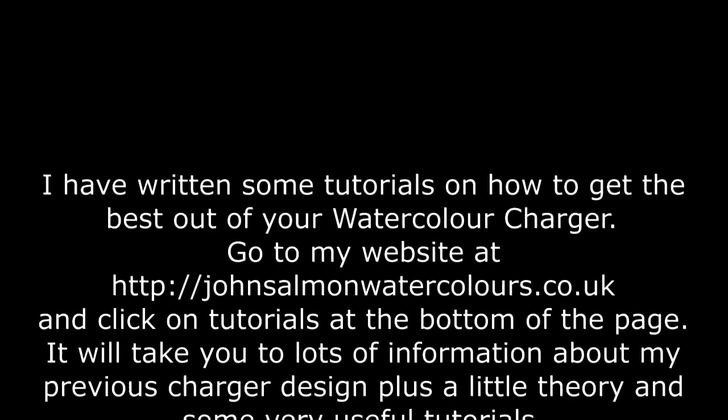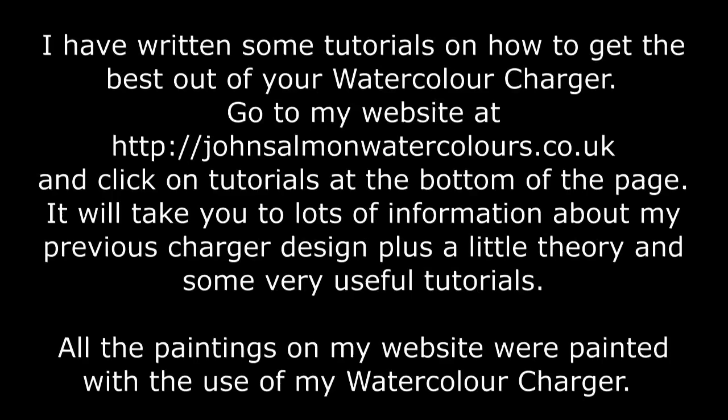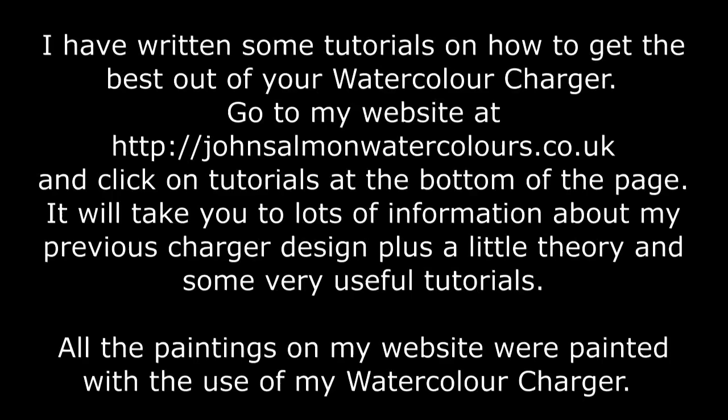I hope this is of some use to you. If you do decide to make one, please drop a comment and possibly even make a little video showing how you're using it and what you're painting with it. Thanks very much for watching. Bye-bye.